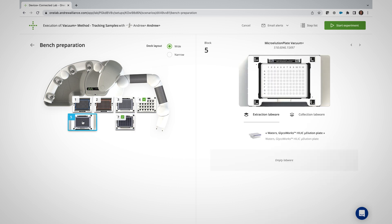You'll see that Vacuum Plus has been selected thanks to a dedicated icon. Are you ready to power up your lab? To learn more about Vacuum Plus and discover our other connected devices, visit waters.com/AndrewAlliance.